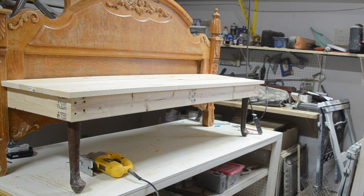I attached the top with my finish nailer, but I waited to attach it until after I stained the boards so I didn't get any stain on the bench.